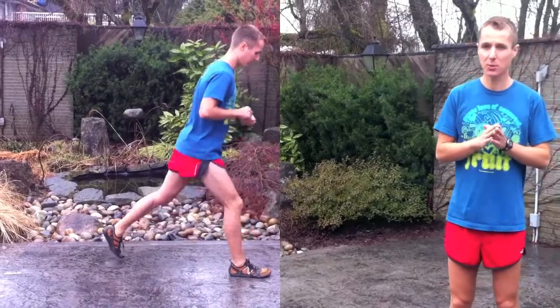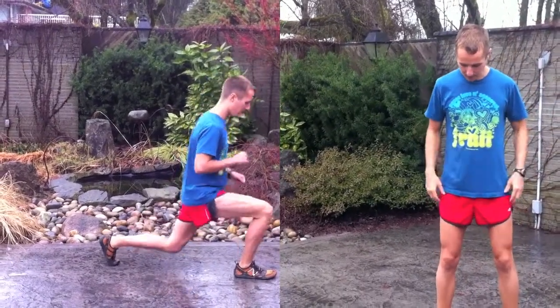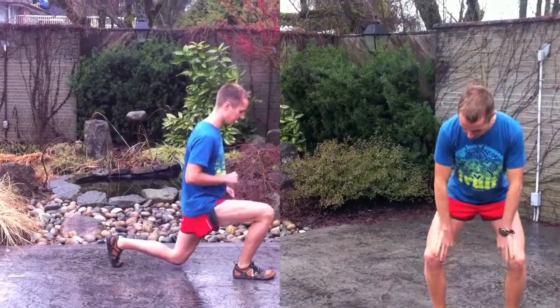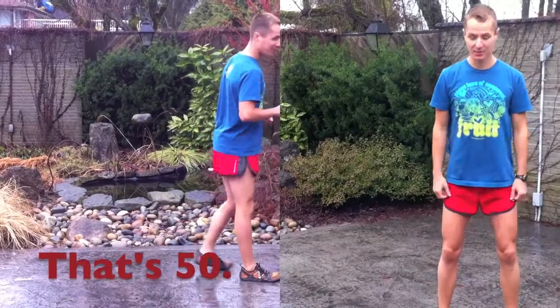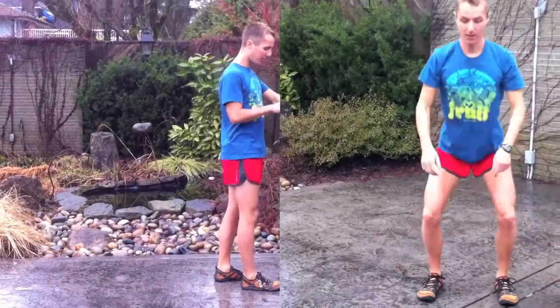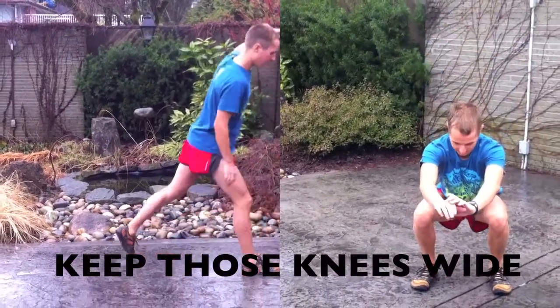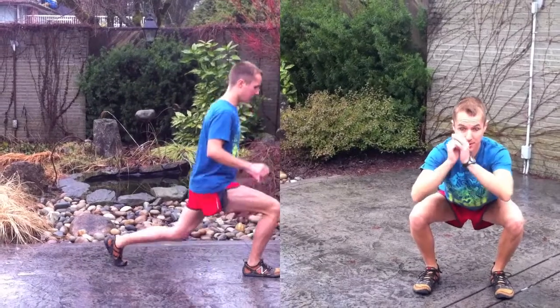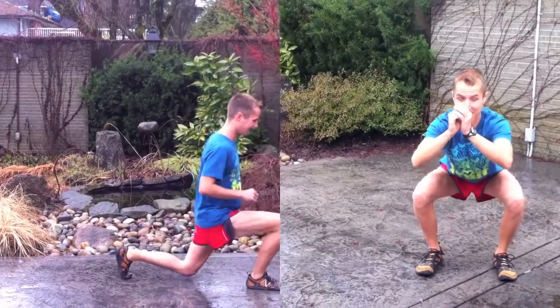I just want to make this quick point to remind people that when they go down to squat, keep their knees out. Your feet are forward, but your knees out — like so. You don't want your knees coming in like that or even forward like that. That's no good. You want them out. See the difference? You want them out, not like that — but out.